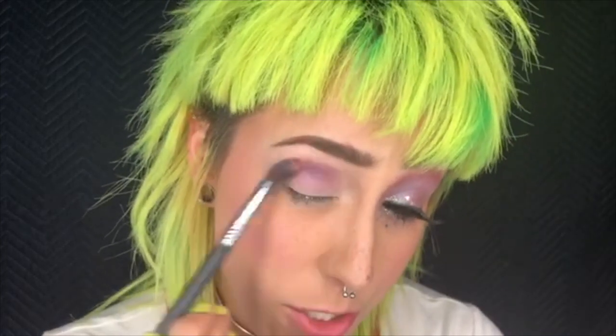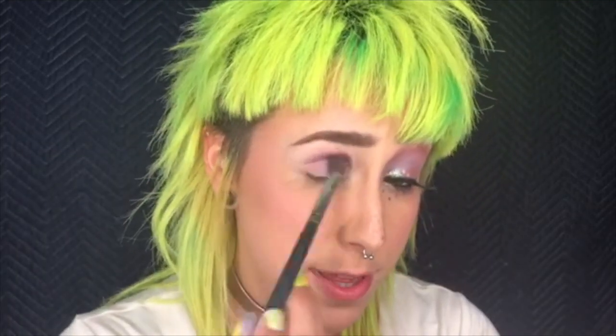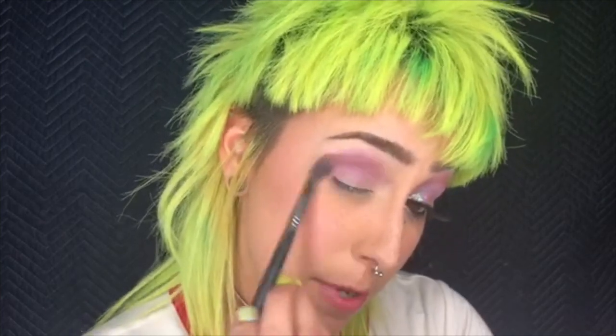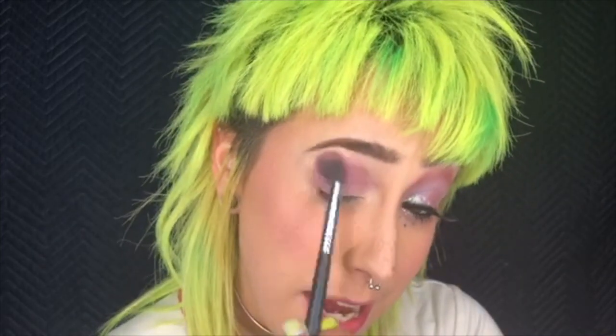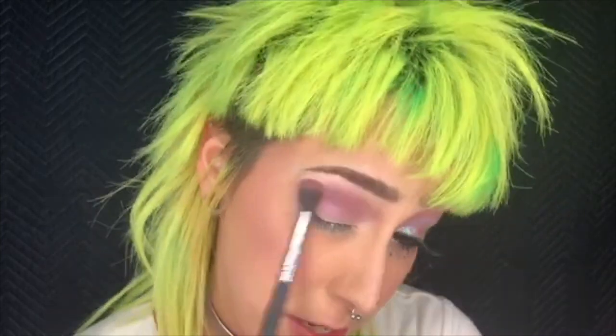I'm taking a fluffy blending brush and I'm going to blend this in. What I'm doing is called directional blending, and that's really important if you want more control over your blending and a more finished look. So instead of going back and forth or doing rainbows, I am doing a buffing motion in an arch — starting from the end of my brow and just buffing it in. This actually prevents things from blowing out too big and it just looks more blended.